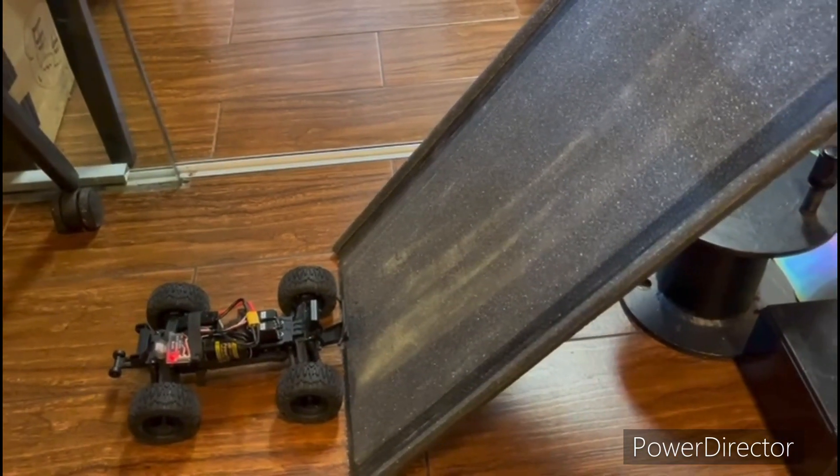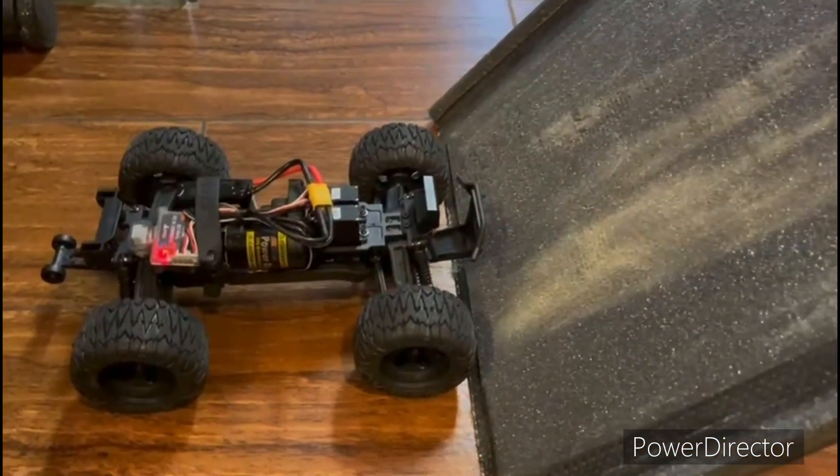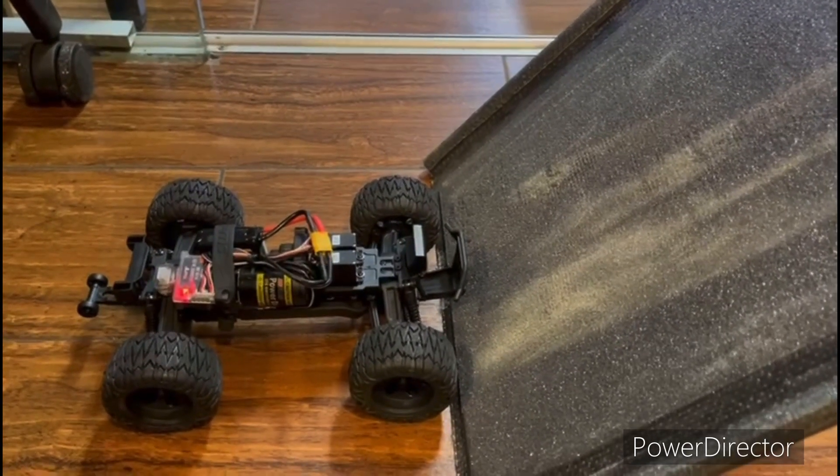This is a brand new FMT24. It is a high speed with open differential, 4-wheel independent suspension.